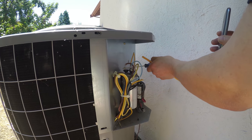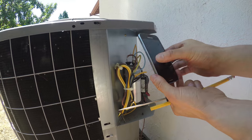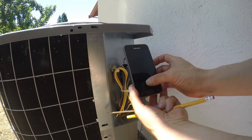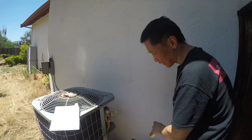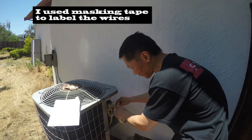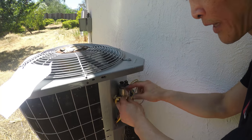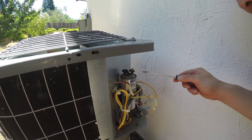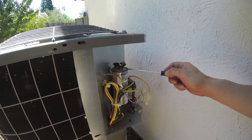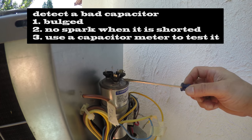Take a photo so you know how it's connected — make sure you take a picture before you disconnect. As good practice, label the two wires: I label C for common, one for herm, and one for fan.